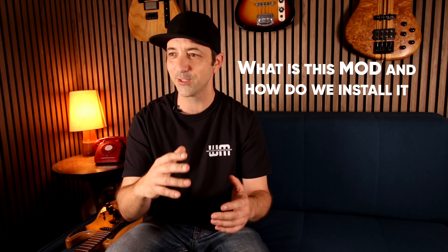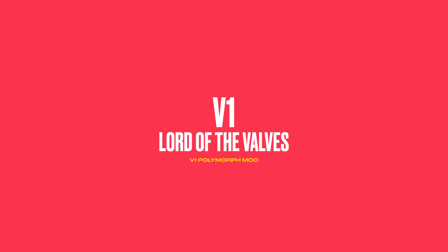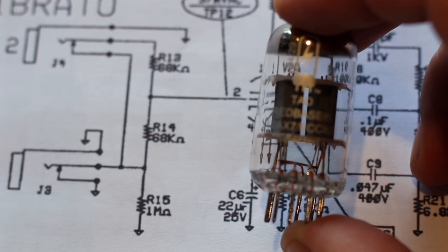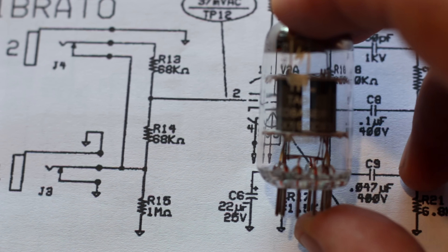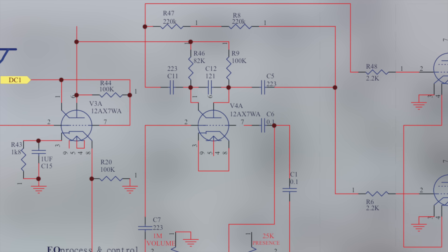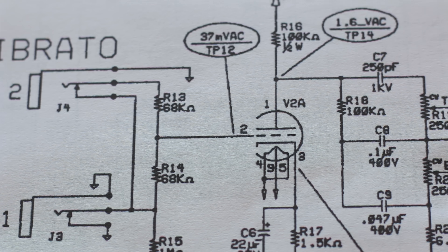So what is this mod and how do we install it? Before we get into that, we need to work out which section of the amp we're working on so all of this makes sense. When we're talking about V1, we're referring to a preamp tube — most likely a 12AX7 or an ECC83, whatever country you come from, it's the same tube. Normally V1 is your first amplification stage inside your amplifier, so it provides a foundation that everything else is going to be built on as the signal flows through the different stages.